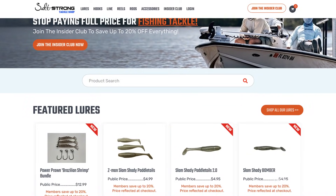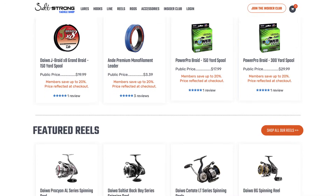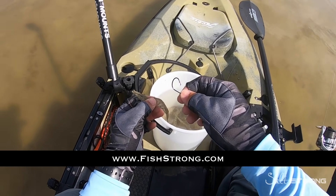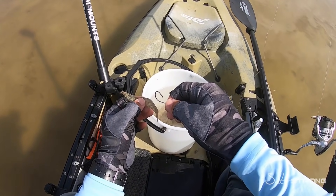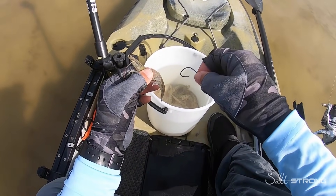If you need extra tackle, rods, reels, gear, or hooks, be sure to check out our shop page at fishstrong.com. If you are an insider member, keep in mind that you get up to 20% off all items on the shop page, so be sure to take advantage of that.